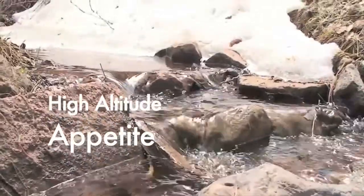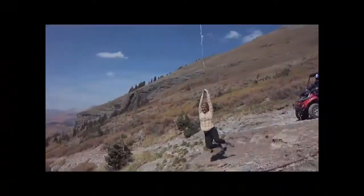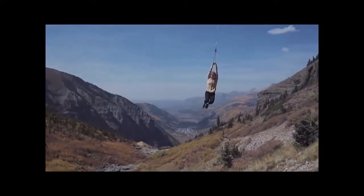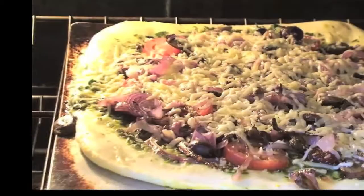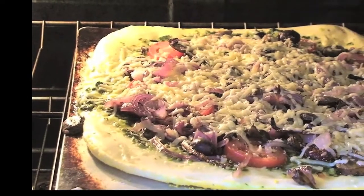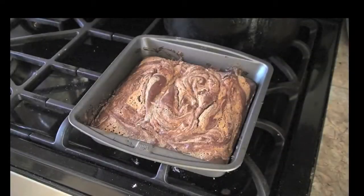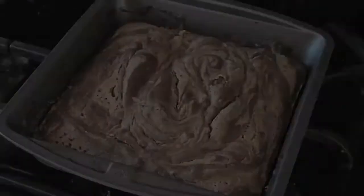Today on High Altitude Appetite, we're celebrating spring and creating a meal that is both satisfying and energizing, while being perfect to pack for all your adventurous outdoors. Starting with a pesto pizza — made from scratch, rolled out thin, and loaded with veggies. This pizza's motivation to keep on trekking until lunch. And for dessert, almond butter brownies, a tasty spin on the sweet treat that's well deserved after a day on the trails. It's the perfect menu to fuel your outdoor adventure.